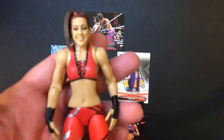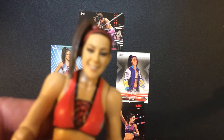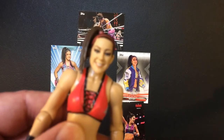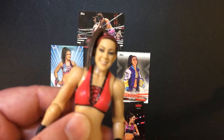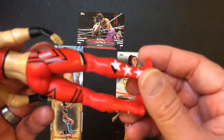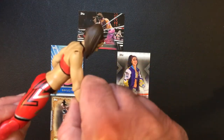I'm a big Bailey fan, especially now in the Role Model era that she was in. But this one is a very good-looking sculpt — the face looks good. Being loose, everything's intact, there's no little chipping or anything like that, so I'm very satisfied with the purchase.